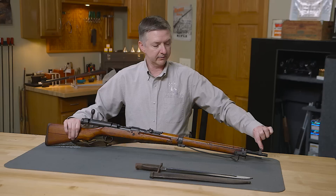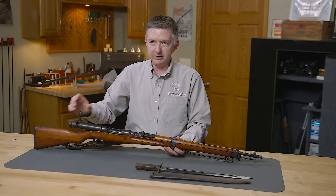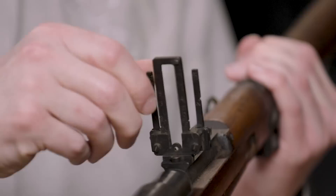It also featured protective ears that guarded the front sight, unlike the Type 38 which had no such protection, as well as the addition of a chrome-lined bore which protected the bore from corrosive salts and damp environments encountered in the Pacific Islands.